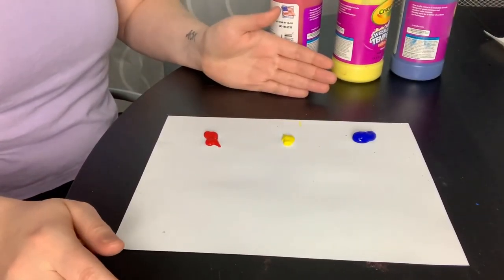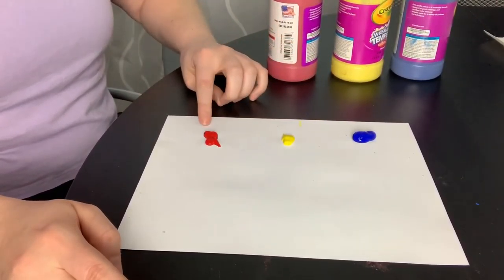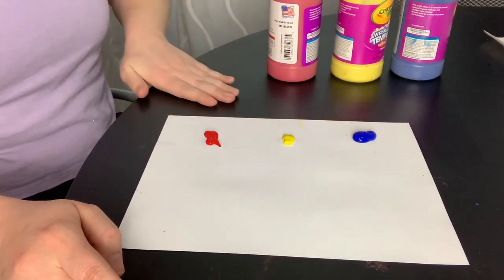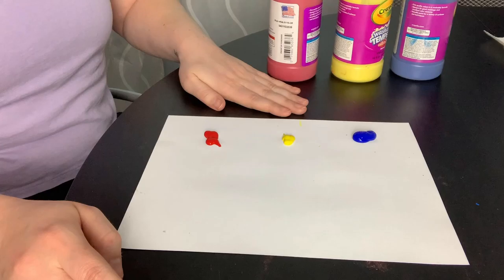So here I have the three primary colors. We have red, yellow, and blue. These are the three main colors that you mix together to make new colors.